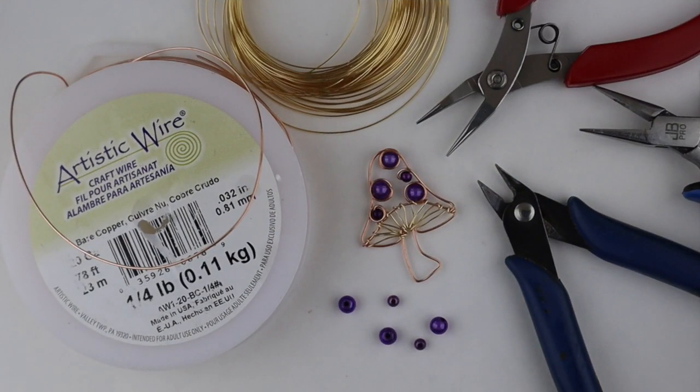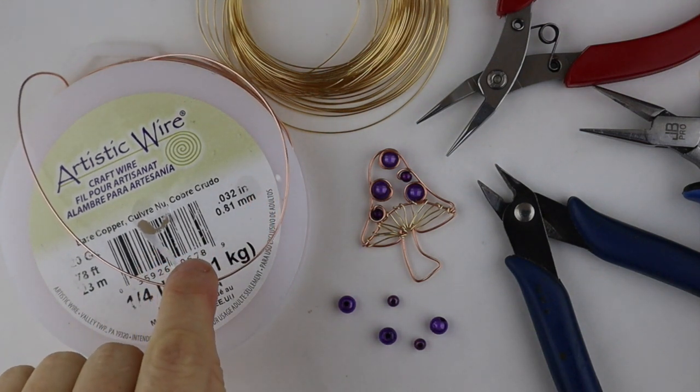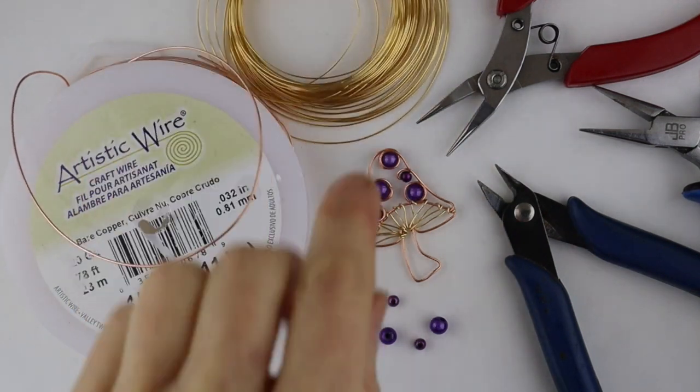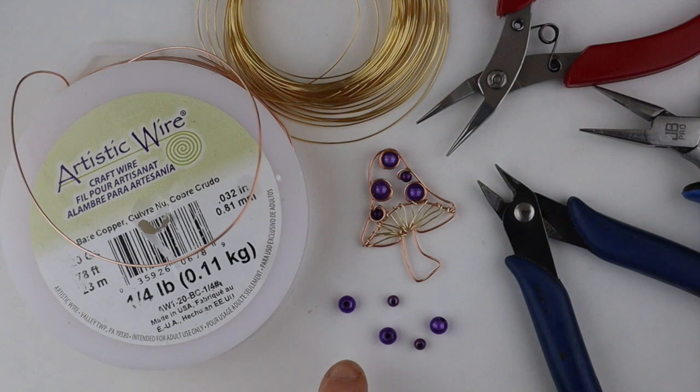Hey there, Heather Boyd Wire here, and today I'm making a super cute little mushroom pendant inspired by Mia in the Facebook group The Wire Art and Jewelry Makers Club. For the mushroom you're going to need 20 gauge wire — I'm using artistic copper wire — and 24 gauge wire for the little lines underneath, a variety of beads. I'm using miracle beads in 6 millimeter and 4 millimeter, and you'll need your tools.